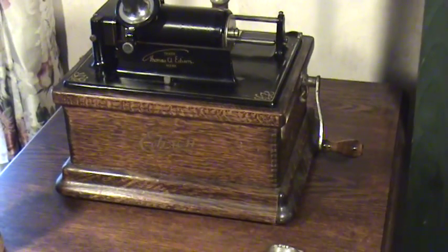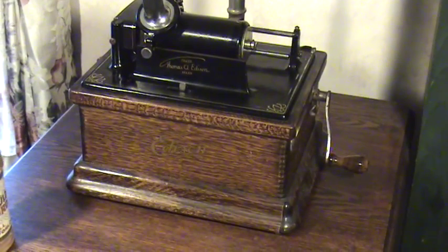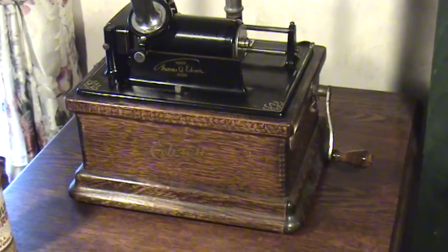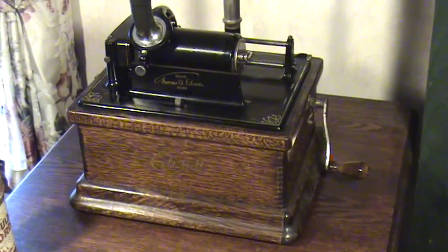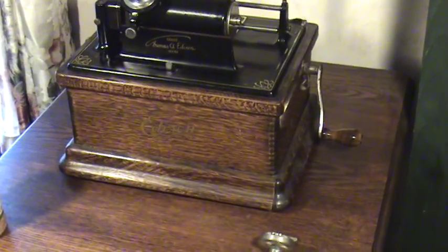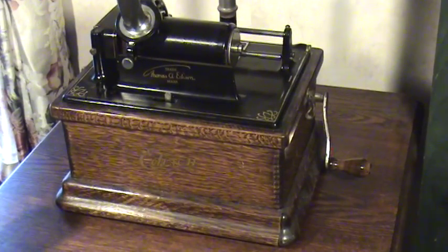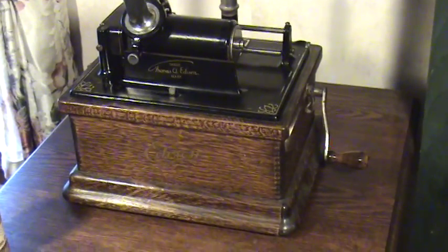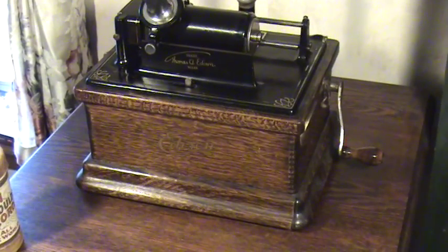Hi everybody. Today I was going through some cylinders in my collection of cylinder records and I was in a room that I had not been in in a long time. I have thousands of two minute wax cylinders, and I had forgotten that I put this large wooden crate of two minute wax cylinders away probably 20 years ago.